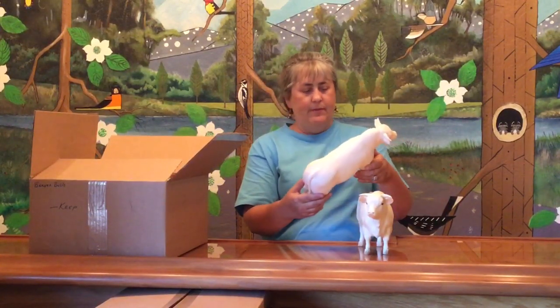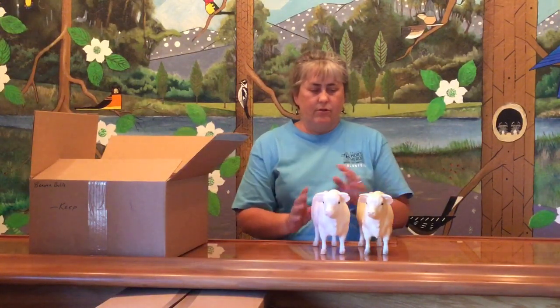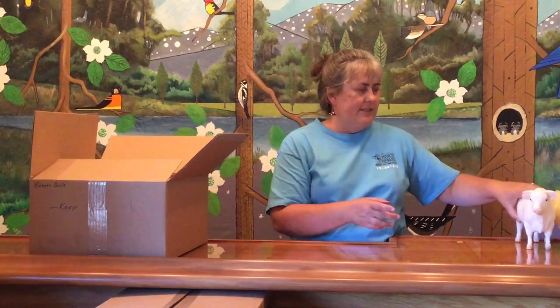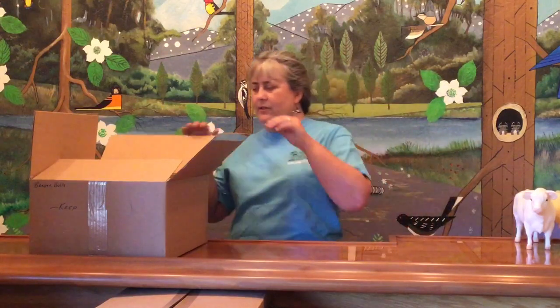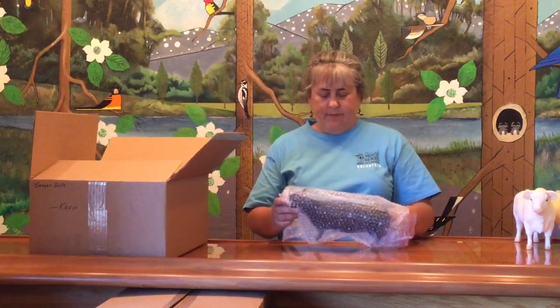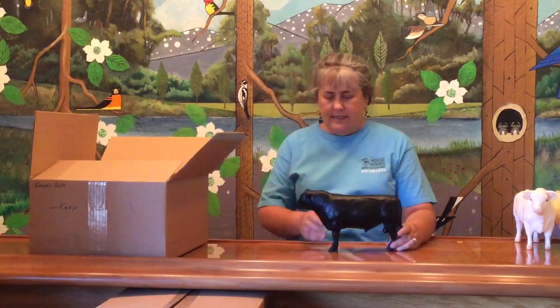Very nicely painted, with a little bit of highlights through the different muscle grooves. So definitely something that a variation collector would be interested in. I don't know if there are quite as many bull variation collectors as there are horse collectors, but that's what those guys are. Next we have the Black Angus bull, also sculpted by Chris Hess.